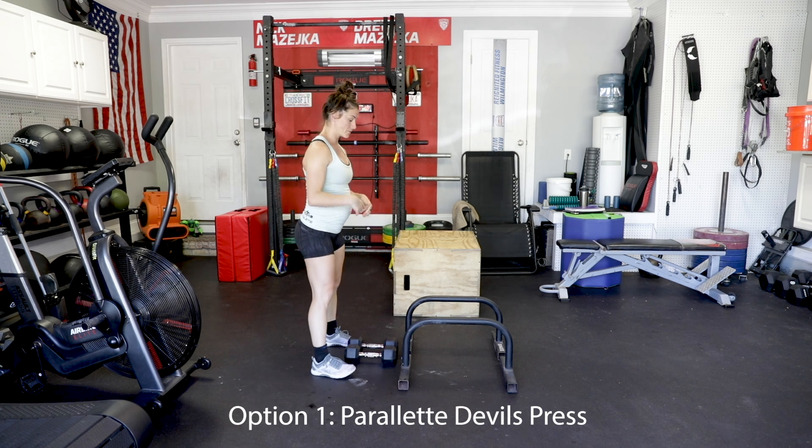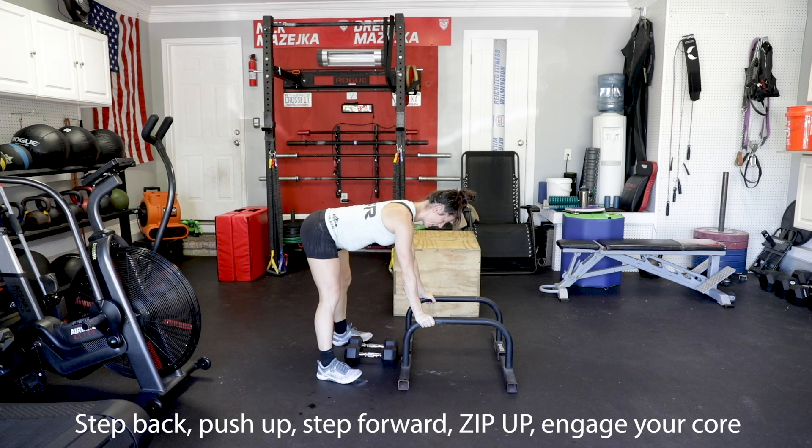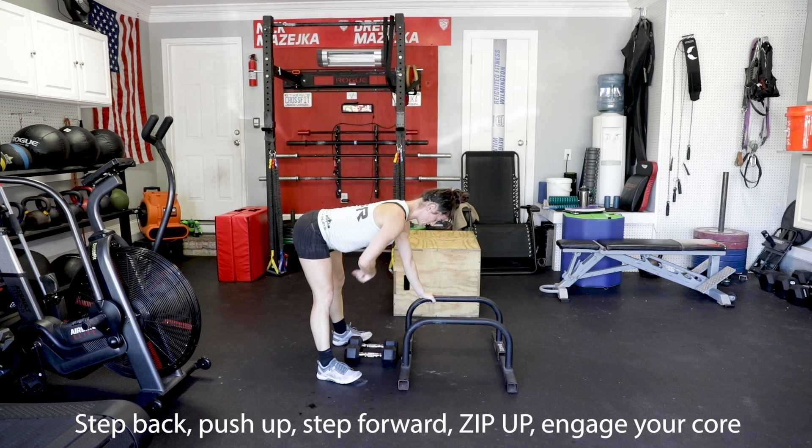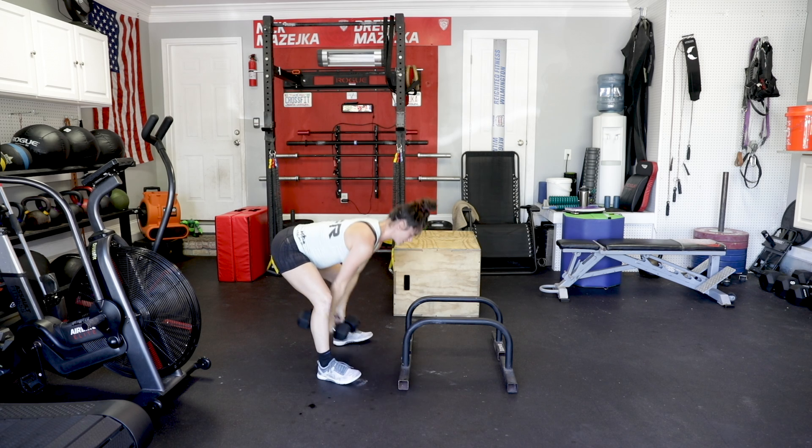Same exact thing with the burpee — goes down, right, right, push up, and then I go left, left. Make sure you do your zip up here, engage, flat back, drive it up, right back down.